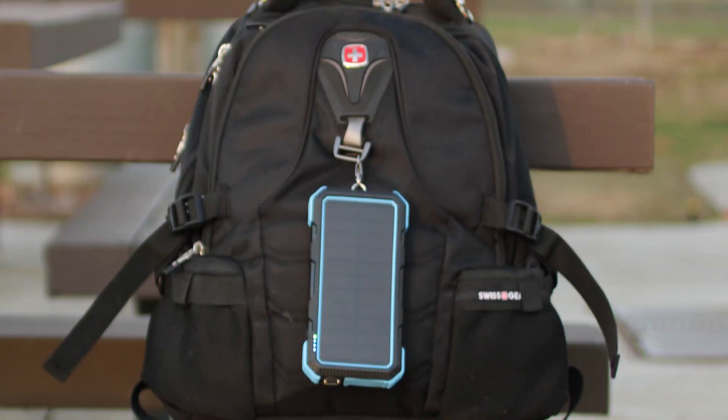One of my favorite features of the Gypsy 20 is the included lanyard clip. While you're hiking or backpacking, you can hang this outside and opportunity charge when you're not using the power bank.